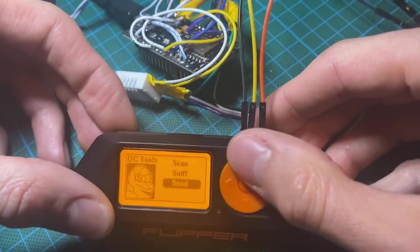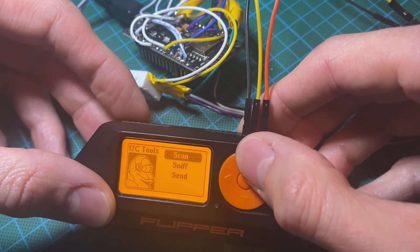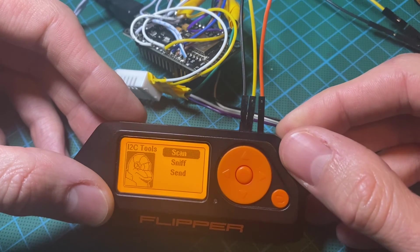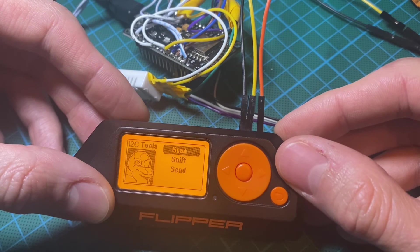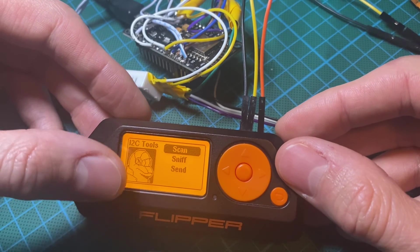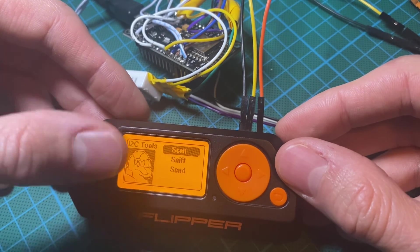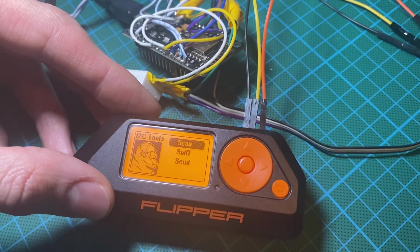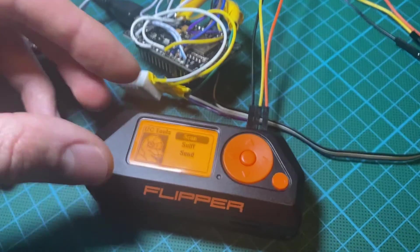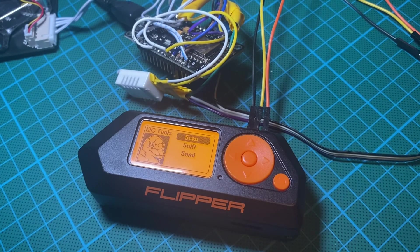Please keep in mind that the scan functionality has been fixed since yesterday, so depending on which release you have, you might need to recompile the plugin, or if it's easier, just download the latest Unleashed firmware. So here we go — you can play with the i2c tools. Thanks for watching.